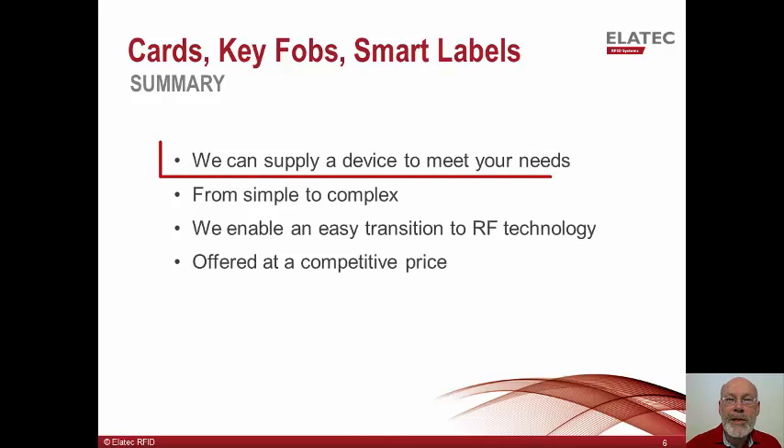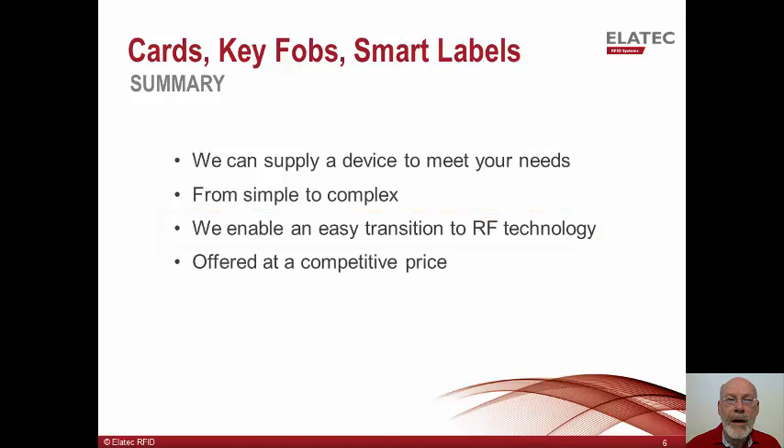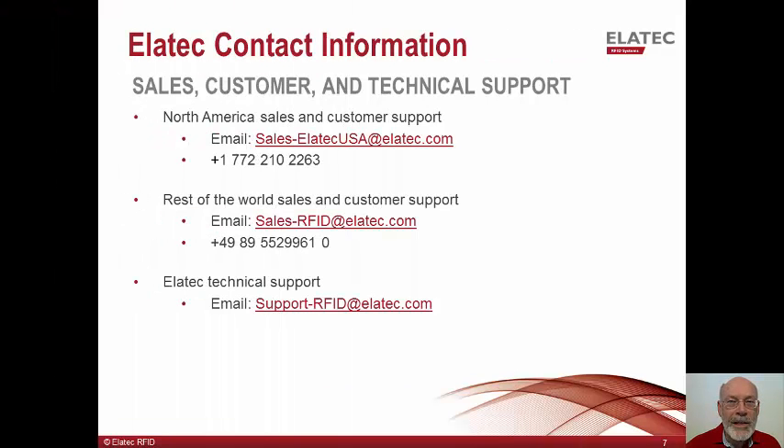In summary, we have shown we can supply transponder devices which can present the simple card serial number to the authentication system. We can also provide transponders which can send much more complex information and which can be segmented and password protected. Our MyFair Smart labels can enable an easy transition from magnetic stripe cards or from older technology transponders to current technology. Our transponders are offered with competitive pricing. Please contact us for a quote or to get answers to any other questions you may have. Thank you for watching and listening to this presentation. If you have any questions, feel free to contact us via phone or email. Shown here is our contact information for the U.S. and for the rest of the world. Also shown is our email address for any support questions you may have.